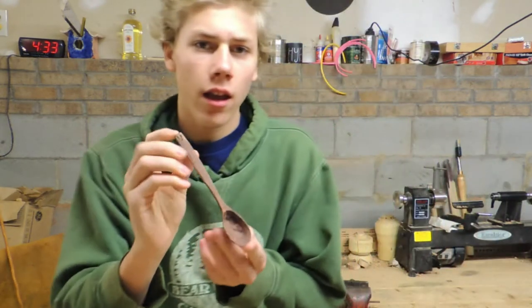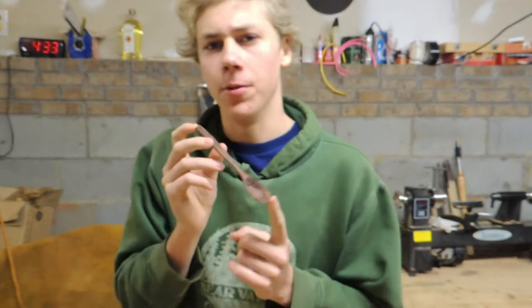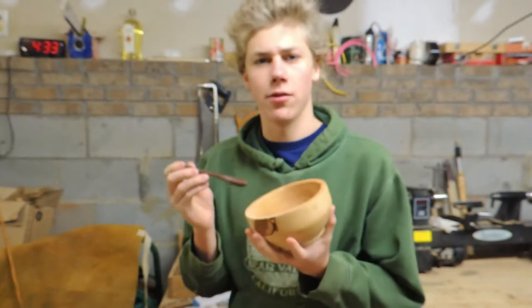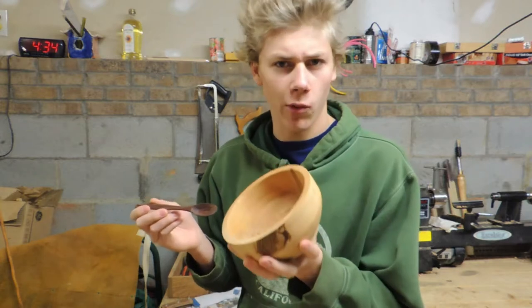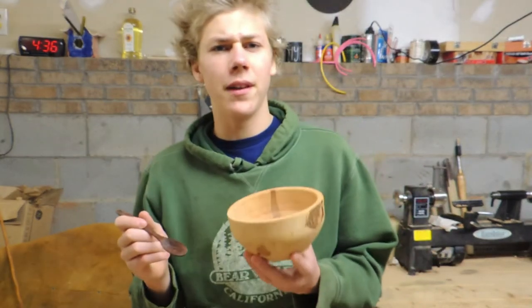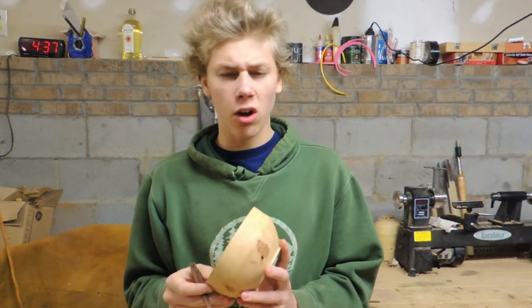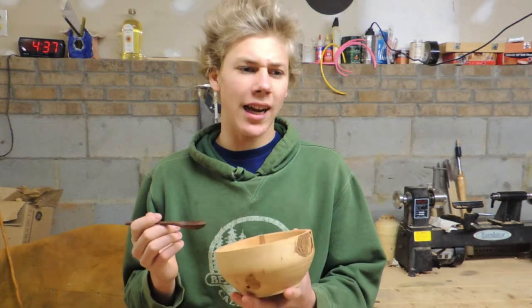You may recognize this spoon from a video — in fact my very first and very worst video — in which I carved this spoon. At the end of that video I was eating a bowl of cereal with it, not in this bowl, but a porcelain one bought from probably Sam's Club. Ever since I made that video it has always bugged me that I was using that cold store-bought bowl — something with no sentimental value, no connection, something I didn't make and didn't know who made.